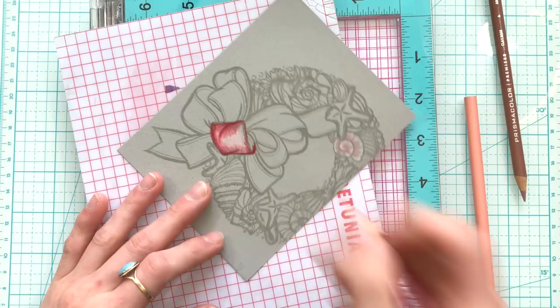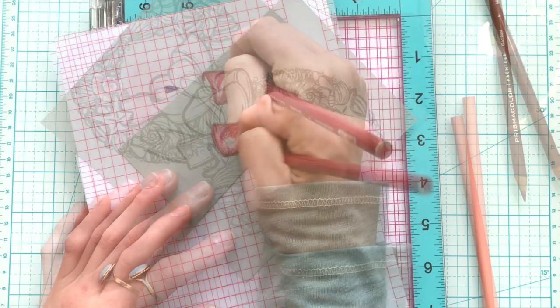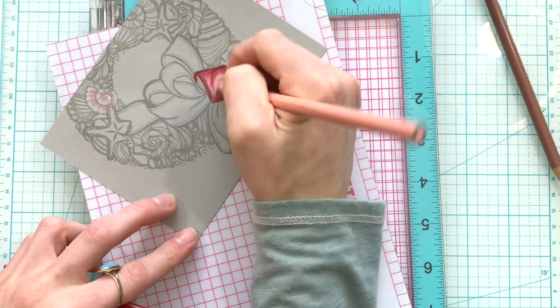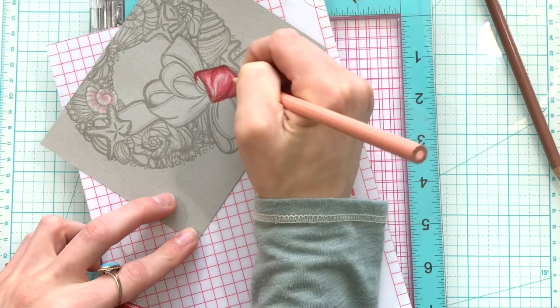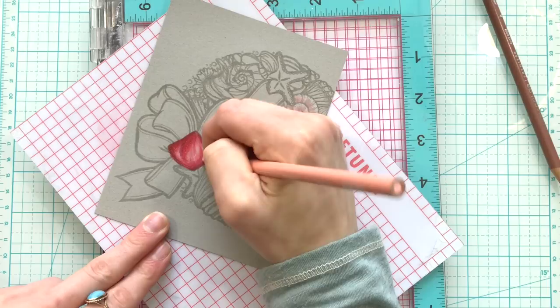The most pencils I used was a total of three on a single image, and that was on the bow, which is the main focal point of this entire wreath. As I'm coloring I'm also making sure to use my lightest pencil to help blend things together and create a smoother transition between colors. I'm also not pressing too hard as I color because I don't want to create a waxy buildup — that can easily happen when working with certain types of pencils, including Prismacolor pencils.